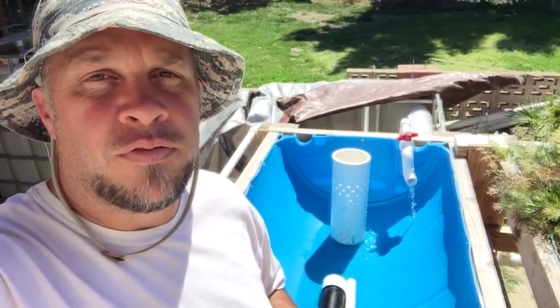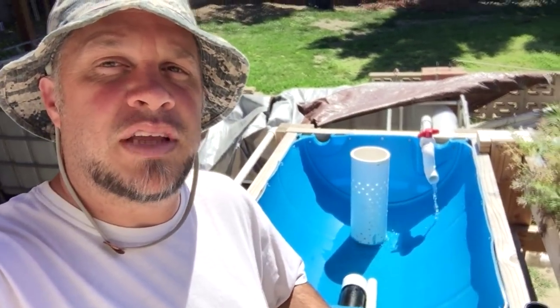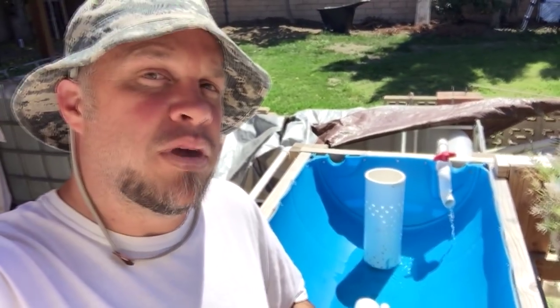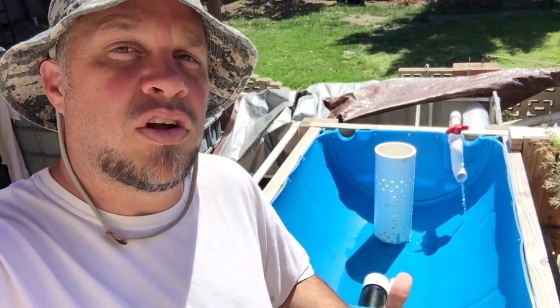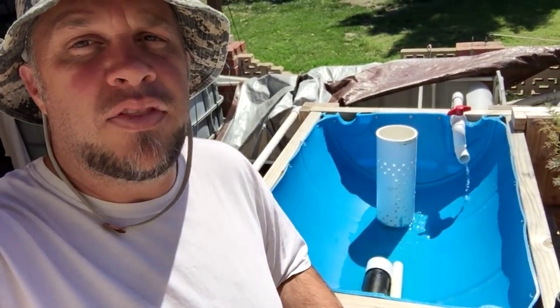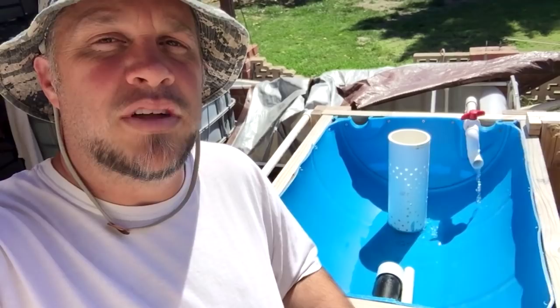Hey, what's up everyone, Matt here from Home Farm Ideas. Today I'm going to show you basically how I put this bell siphon together. I'm not going to go into much detail about how I built it — I can do that in another video. I just want to show you how I installed everything on this grow bed for my aquaponics system, and show you the ins and outs of how it runs.